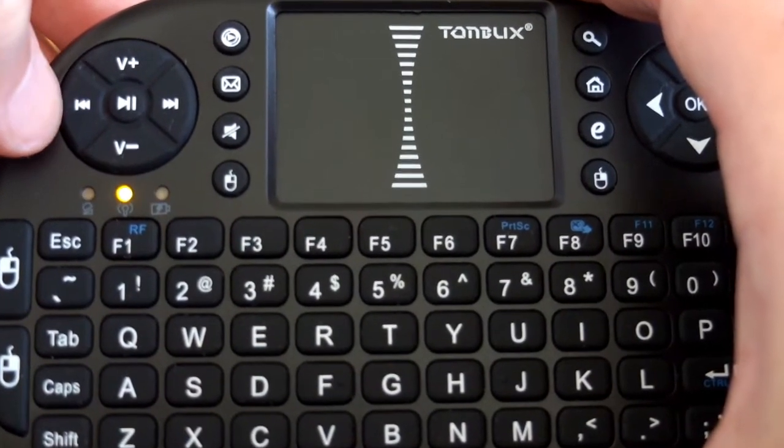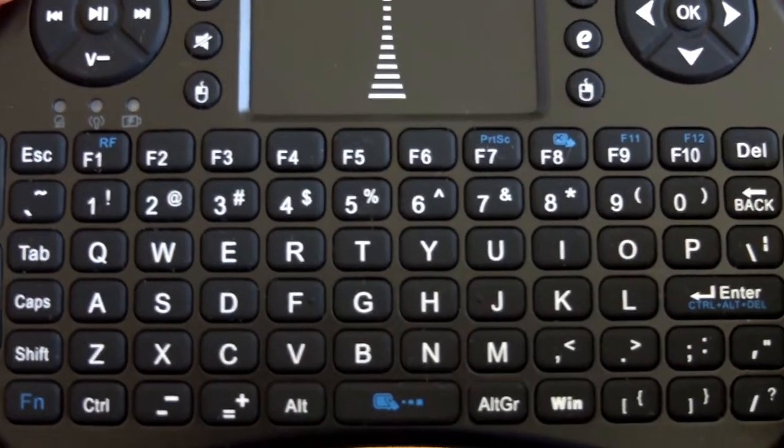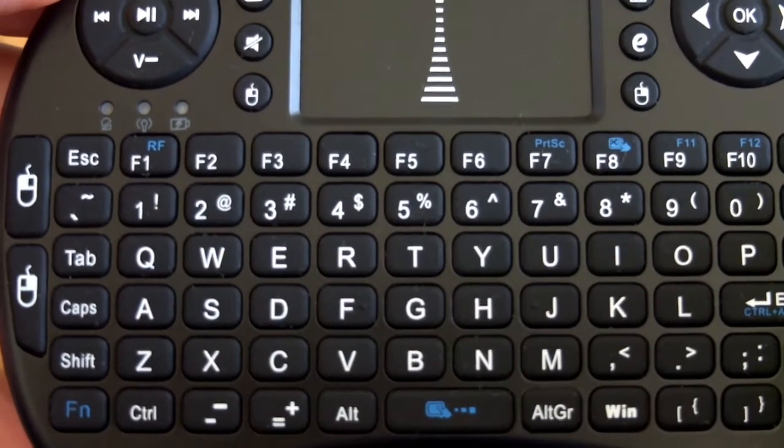Moving a bit closer to some of the keys — it's a USA layout on this, so bear that in mind if you're in Europe or in the UK, but it's not something that really bothers me.